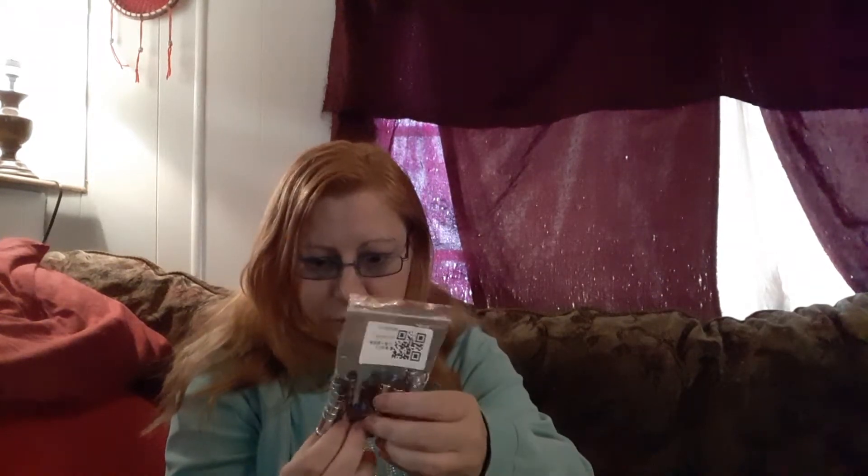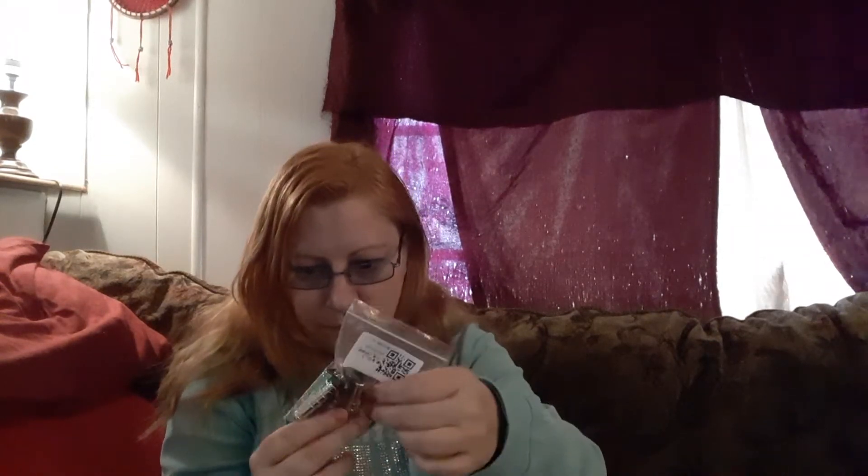They come in all different colors — there's silver, green, pink, and blue. Lots of pretty colors. I'm going from smallest package to largest.